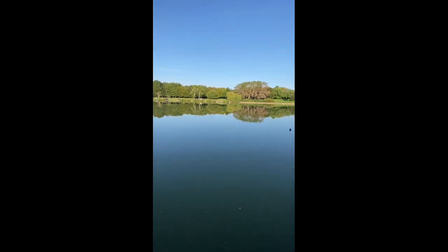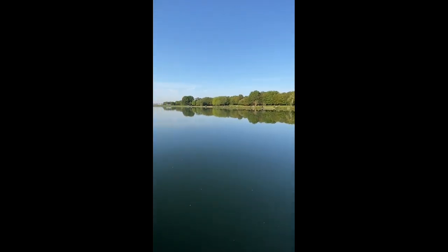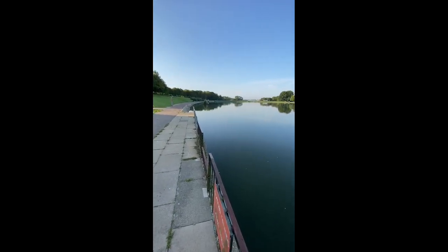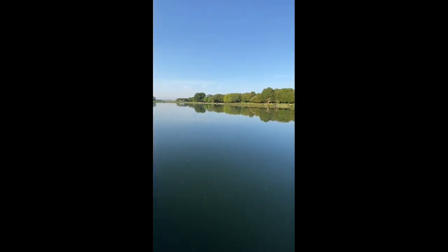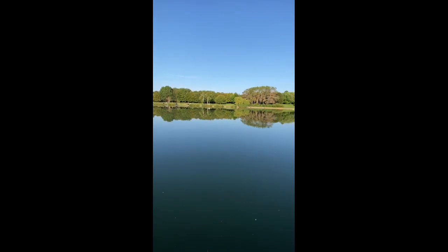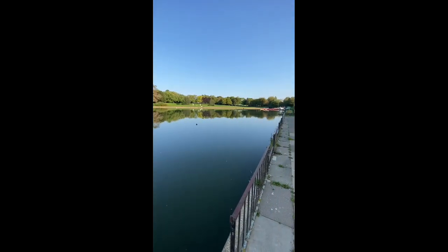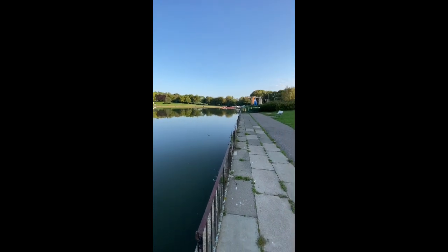There's nothing on this side of the lake that I can see that's making me want to fish here, so I'm going to have a wander around to the other side of the lake and see if I can find a swim over there.